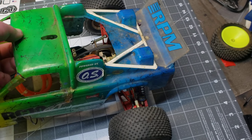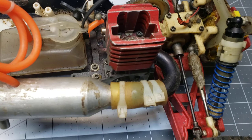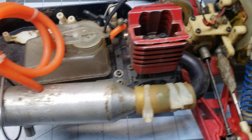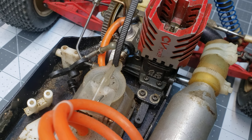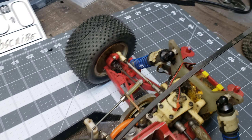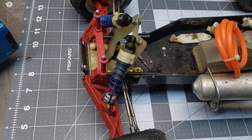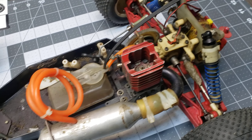Let's get rid of the body and look underneath. It has an OS CV12, like everything did back in the early to mid 90s. The red control arms — A-arms, whatever you want to call them — that is paint. It was painted when I bought it.